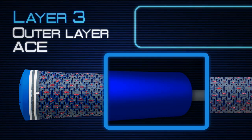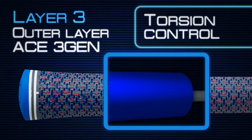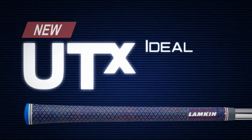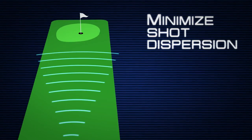An outer layer of firmer, super-tacky ACE 3Gen delivers maximum torsion control to ensure straighter, more consistent shots. The distinctive material combination in UTX promotes the ideal light-pressure grip needed to optimize shot distance and minimize shot dispersion.